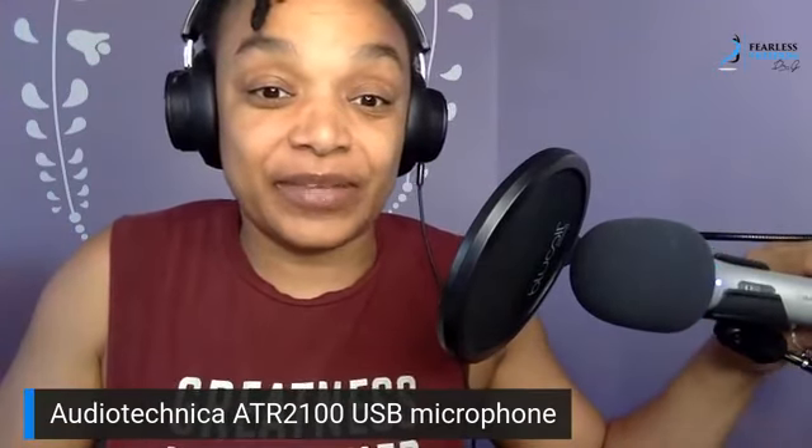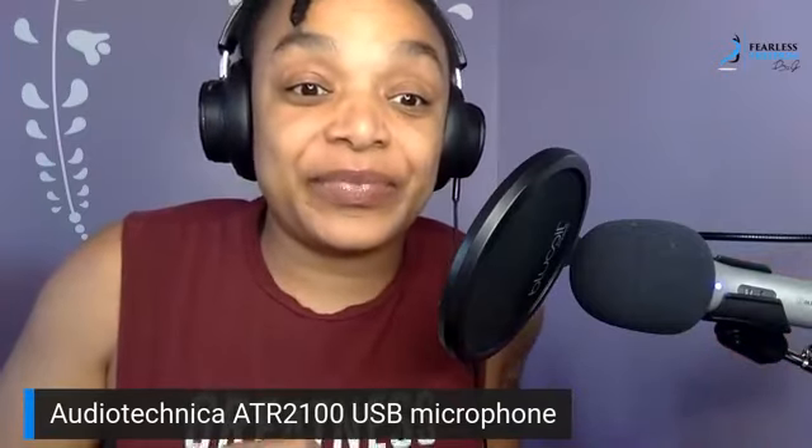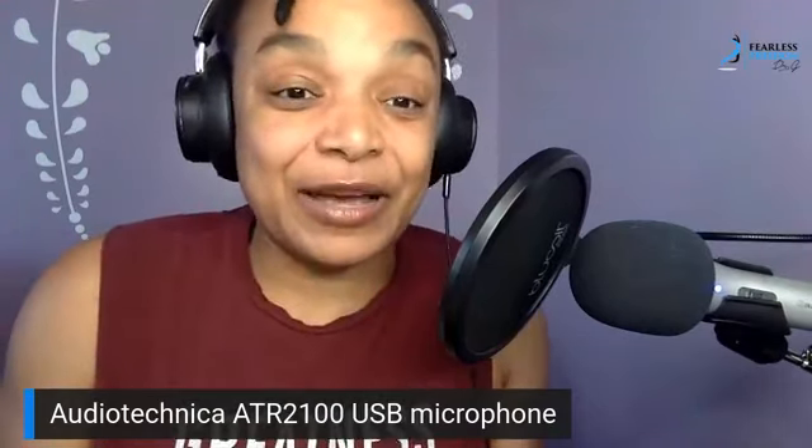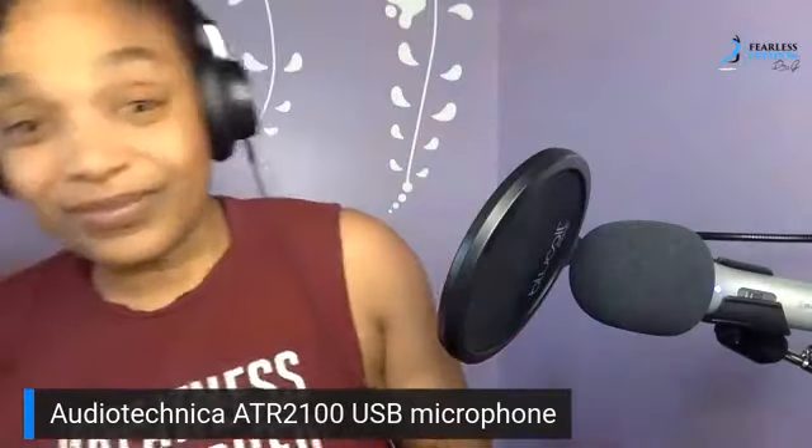You guys are probably already familiar with the fact that I utilize this particular mic — the Audio Technica 2100. It is unfortunately not available for sale anymore, but there is an iteration of it called the ATR 2100X USB mic. I've had this one for quite a while, it's my favorite. I've been reading and talking about another mic that is very similar in what it does and how effective it is.